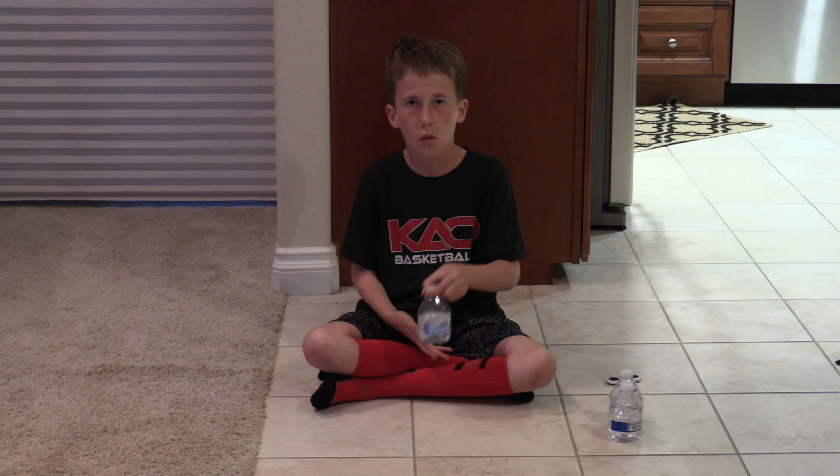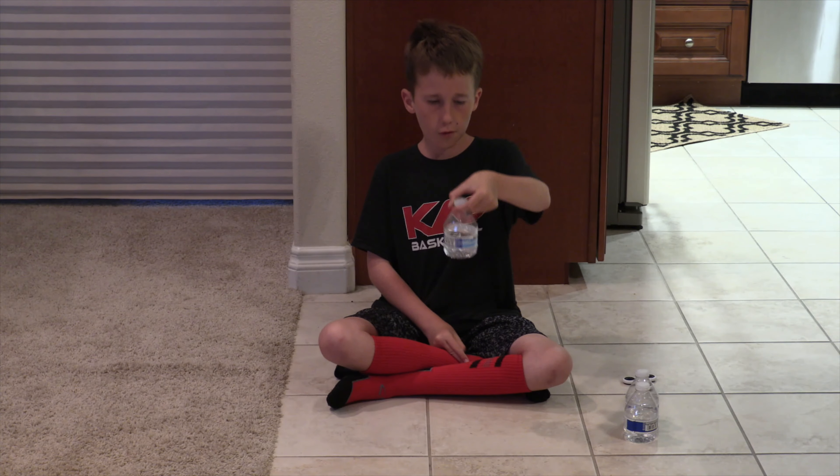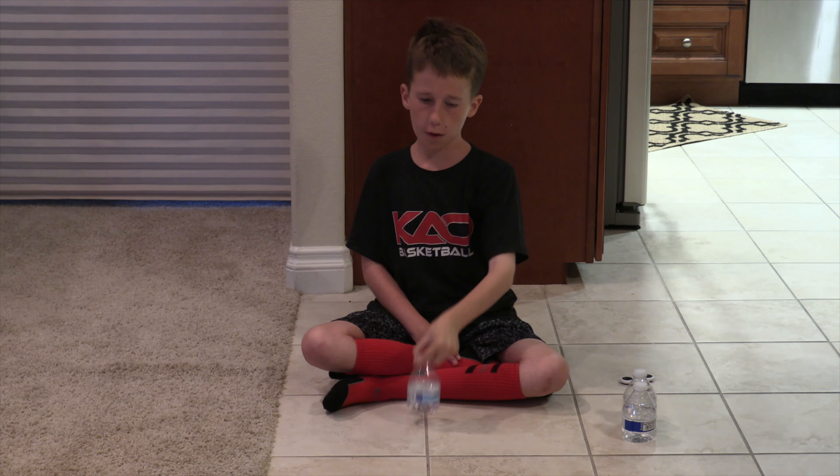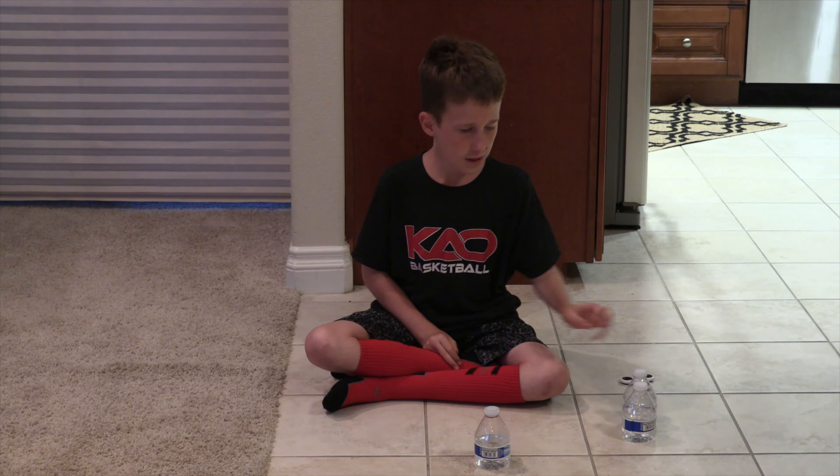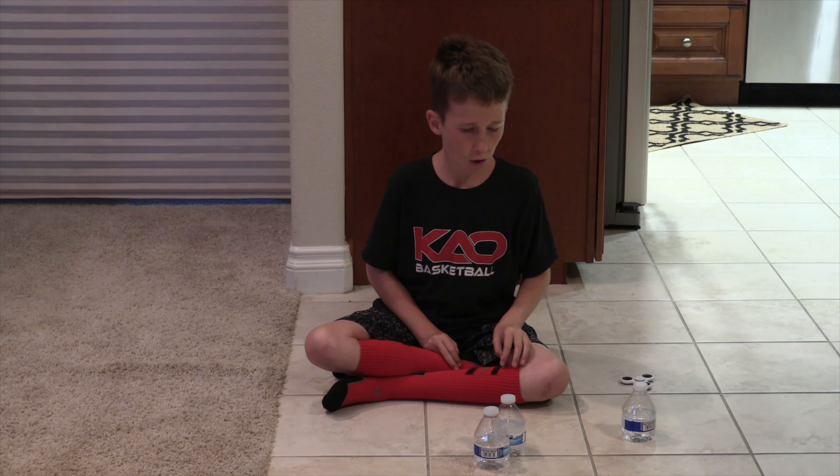Now I'm going to talk about the water bottle flip. So for the water bottle flip, you need about a half-filled water bottle, and then you try to flip it as many times as you can in a row.